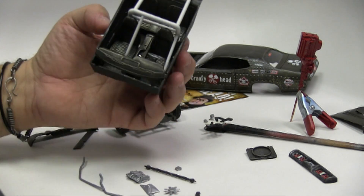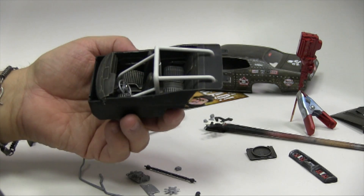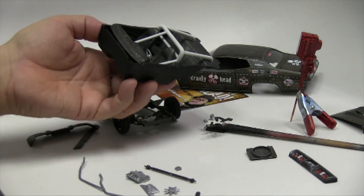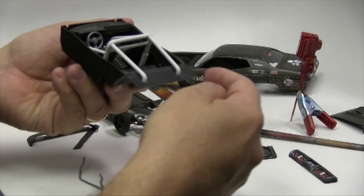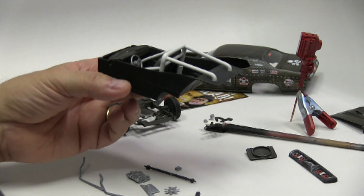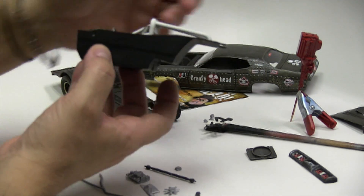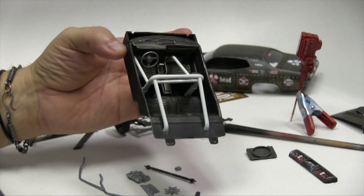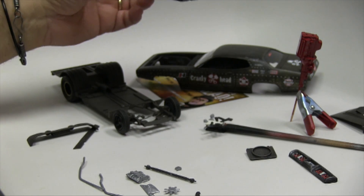We have a slight issue that might not be an issue at all, but we'll see how it goes. When I was doing the interior, even though I put the glass in and test fitted it, something's going on that is not allowing me to put the interior in correctly. Actually it does fit correctly, but then it moves inside the body. So I'm going to have to finagle something and figure out how to get this to fit in there. But I'm not that concerned right now.